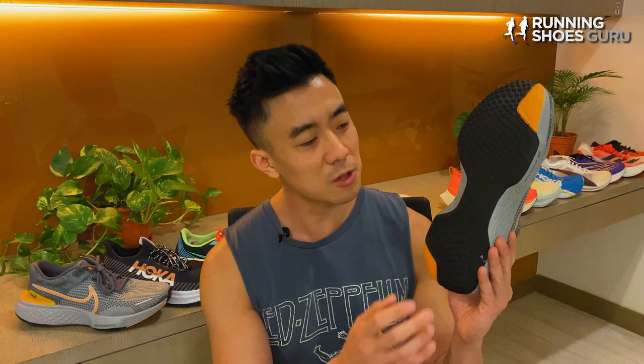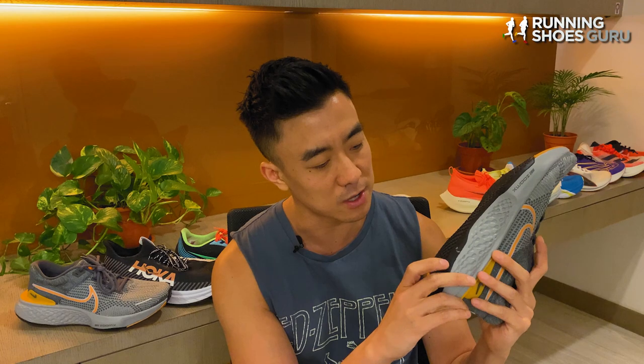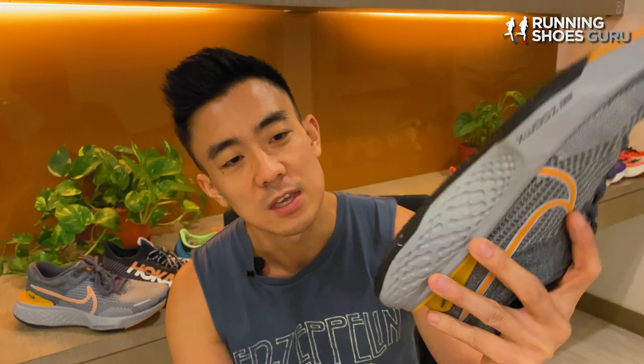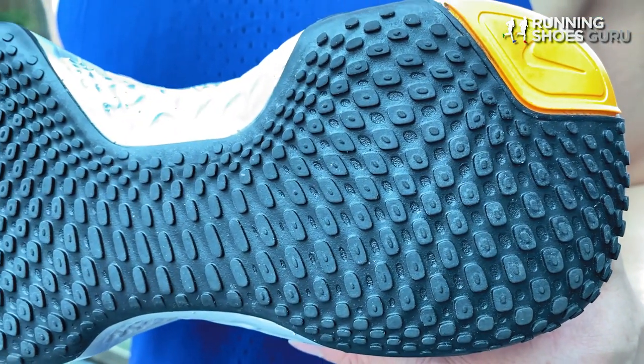The outsole has really thin flexible rubber with a lot of tiny nubs that stick out of the shoe. On my shoe, especially on the outer lateral heel area, the nubs have worn down extremely fast and it's already smooth — in this area it's worn right down to the midsole, and I've run less than 100 kilometers in this shoe. So what I said about the first version holds true with the second version: durability is the Invincible Run's biggest weakness.